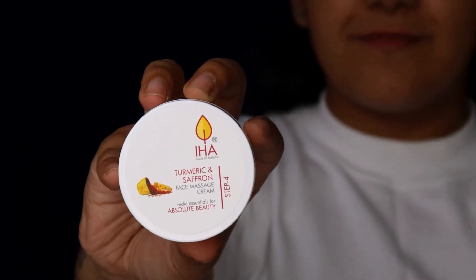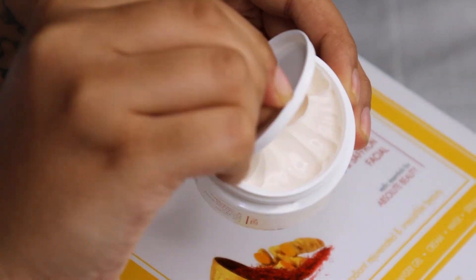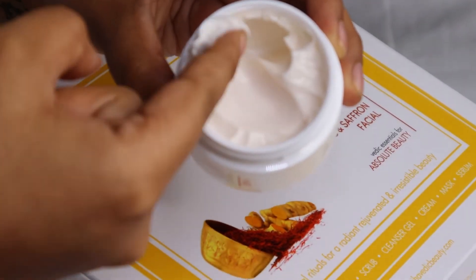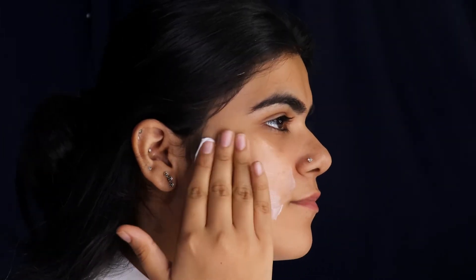Step 4: Turmeric & Saffron Face Massage Cream. The consistency and the texture of the cream soothes and deeply nourishes the skin. Apply it in a circular form to relax the facial muscles. Rinse with water or a wet towel.